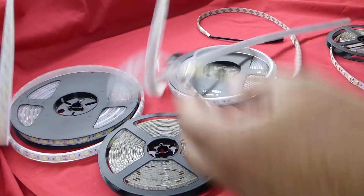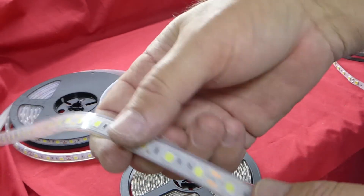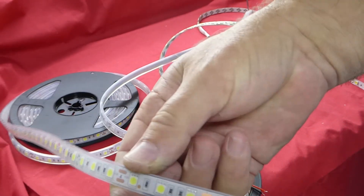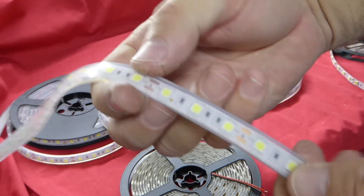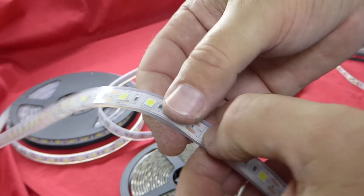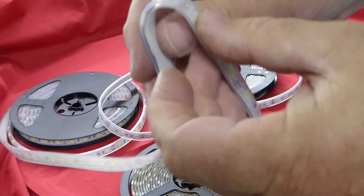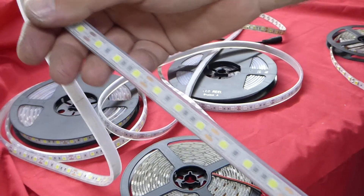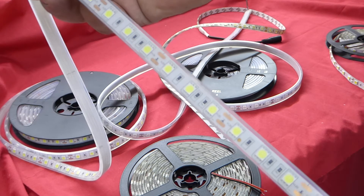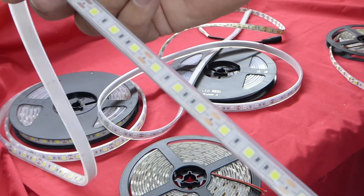From that we go up to the IP68. The IP68 is totally enclosed all the way around. It's also silicon right down to the LED, so it is very hard and not so flexible. But it is totally waterproof and that's ideal for pools, spas, and aquariums — but not in direct sunlight.